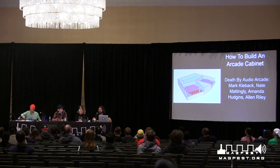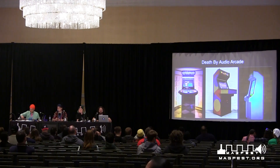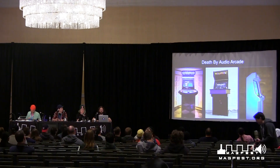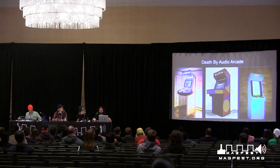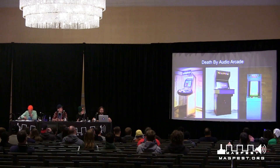A little bit about us first. We're a non-profit called Death by Audio Arcade, based in Brooklyn, New York. We build custom arcade cabinets. We started building cabinets in 2013, and as of now we've built probably something like 30 arcade cabinets, but also other installations, games, photo booths, and interactive installations.